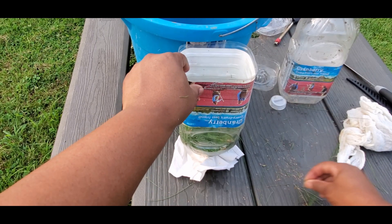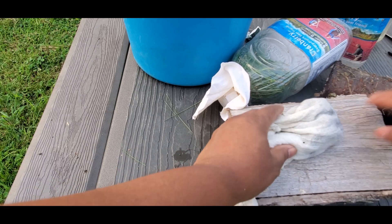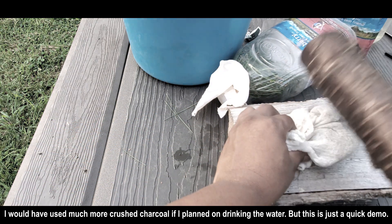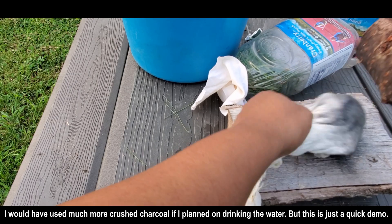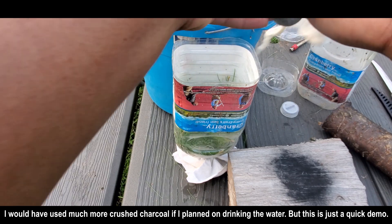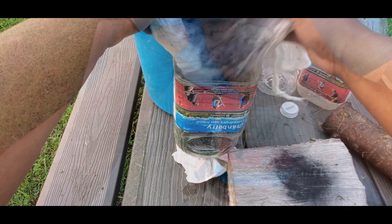The pine needles also aid in the filtering process. Next I crushed the charcoal from our wood burning stove — the finer the pieces the better, as charcoal does most of the work absorbing the various particles in the water. I'm using wood charcoal because that's what I have available, but you can purchase or make your own activated charcoal, which is better because of the additional process it goes through to make it much more porous. Wood charcoal is also efficient at trapping toxins and impurities — just make sure to use a good amount and pack it in tightly so every drop of water comes in contact with the charcoal.